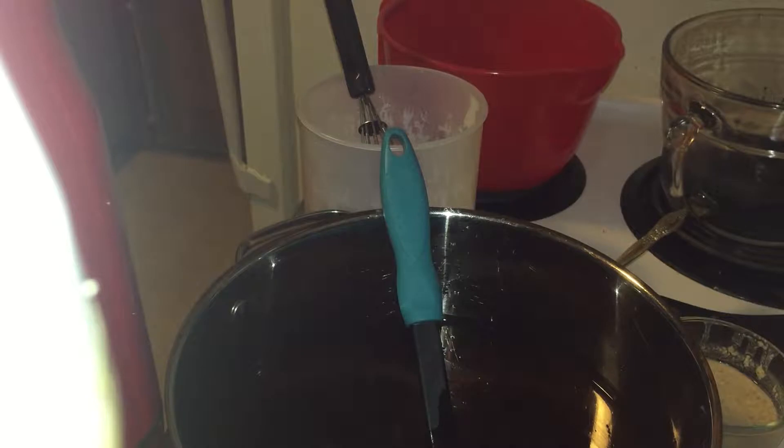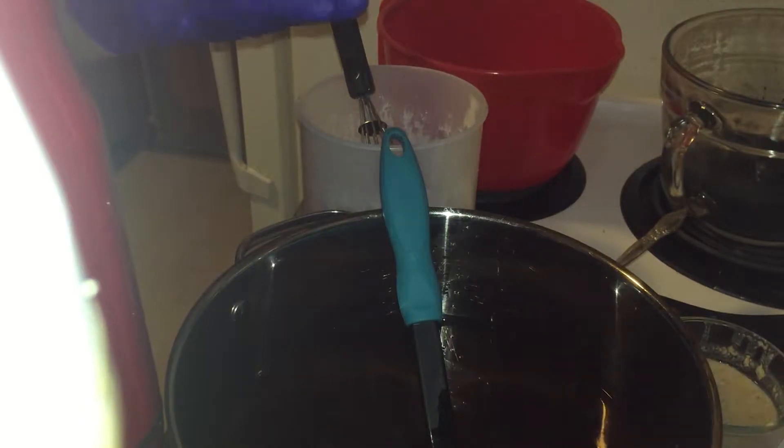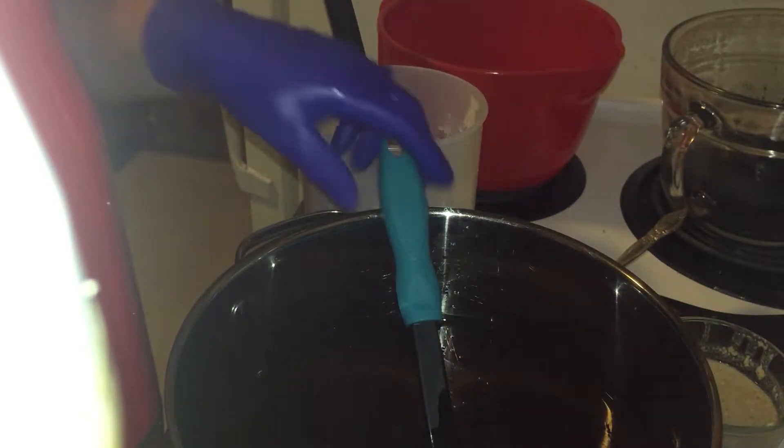We're going to try and do a little something different. I'm going to use only half of the batter with the activated charcoal, and whatever color this is naturally is going to get put in the mold for the rest of it.